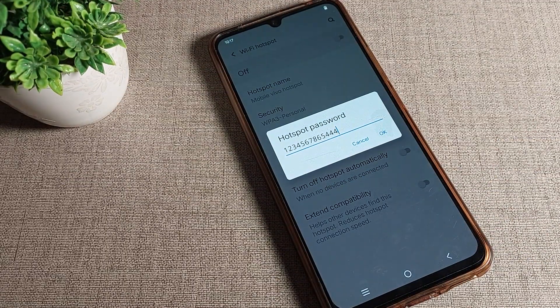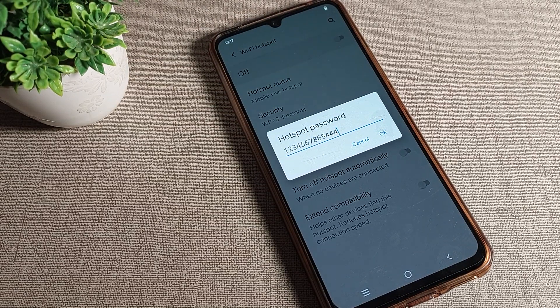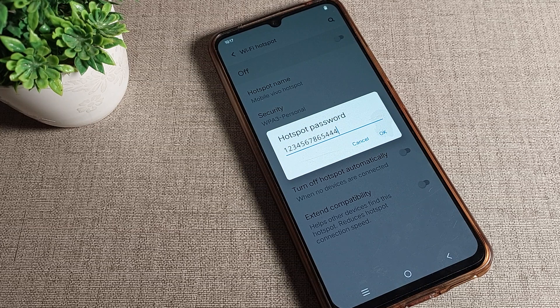You can check your hotspot password from here. My password is 1234567865444. That's how you can check a hotspot password on a Vivo phone. Thanks for watching. I hope you understood how to check the hotspot password on a Vivo phone device. Bye!